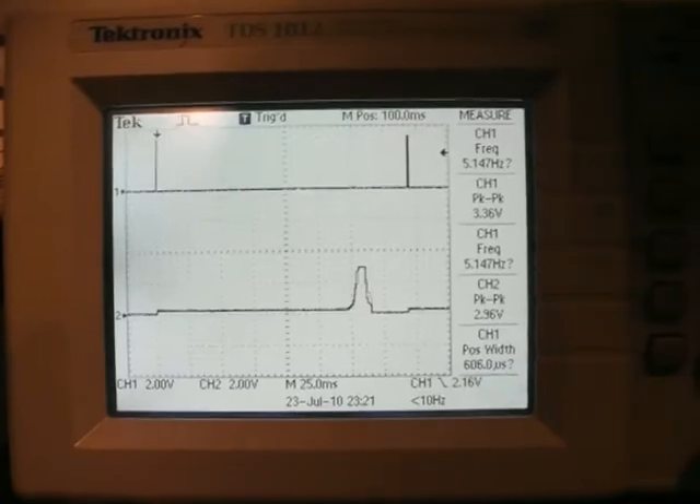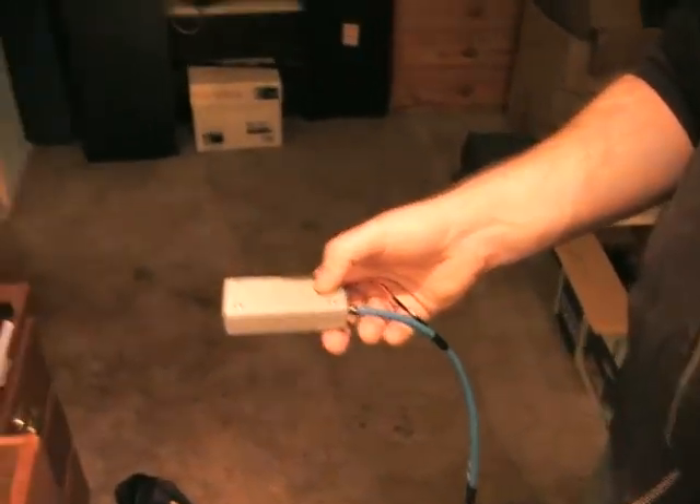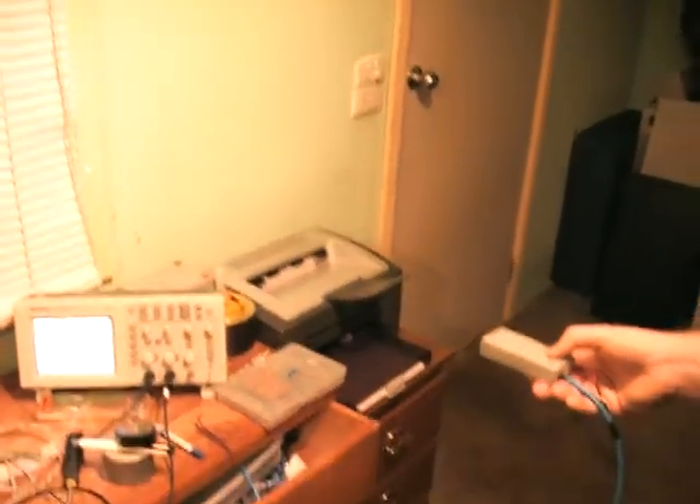What laser are we using and what frequency? We're using a 650 nanometer laser — one milliwatt. One milliwatt. If it was a one watt laser, I'd be burning a hole in the wall.